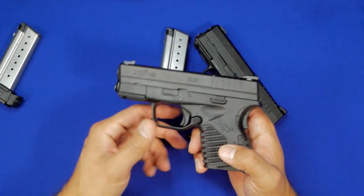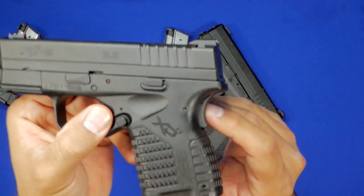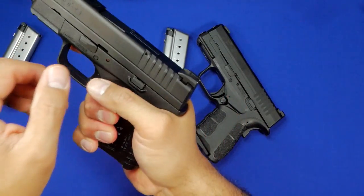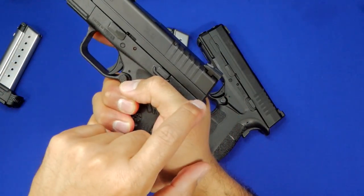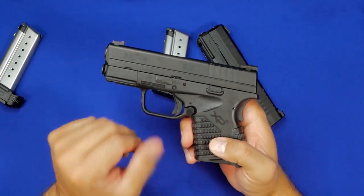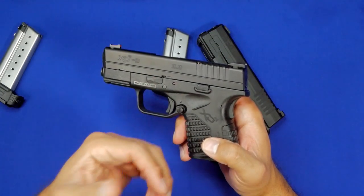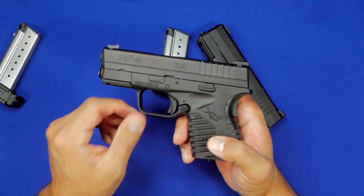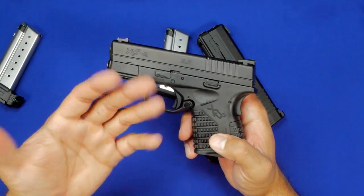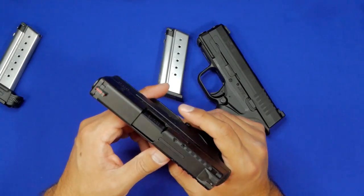There are a lot of people who swear by the XDS. I for one was not one of those people, and there was one reason why I always stayed away from it — the back of the slide was always in my opinion just a little too close to the webbing of my hand, and I was always worried about getting slide bite. I've had it before and it sucks. Some of these models also eventually had issues — I think it was with the trigger or striker — and they did have to recall the XDS.